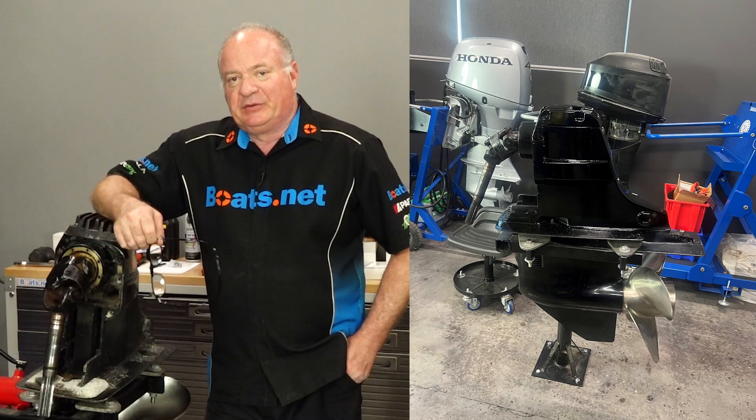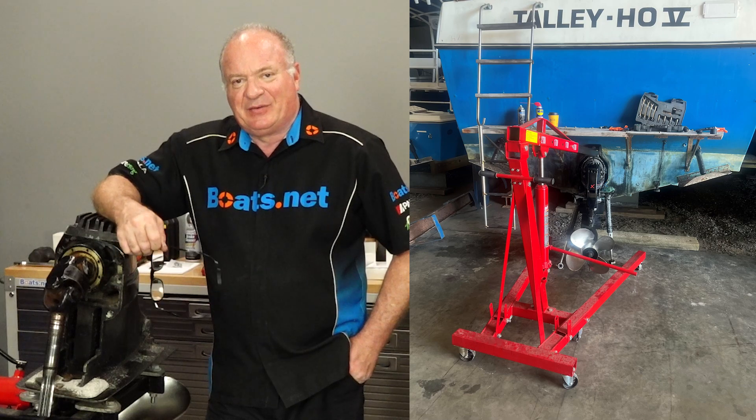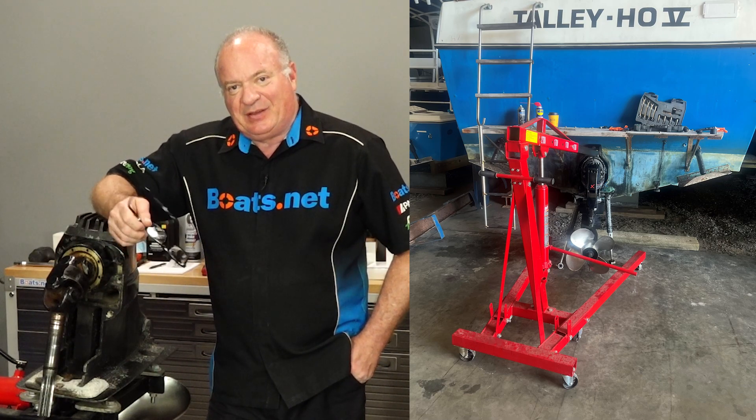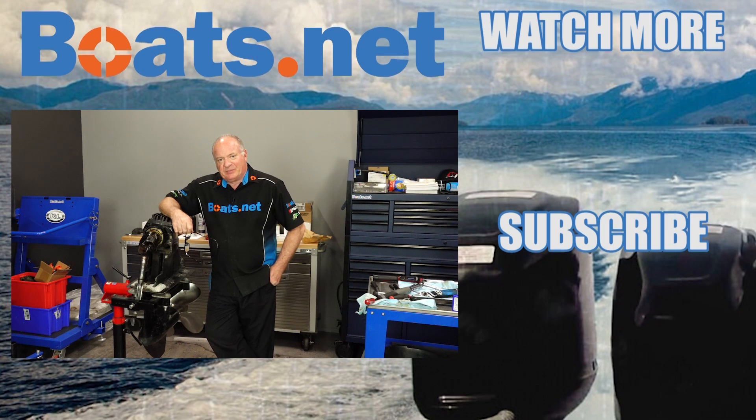Alright guys, that's pretty much going to wrap up this video. All I have to do now is fill it up with gear lube, maybe do a little bit more cleaning and painting, put some new o-rings on the outside, as well as some decals, and then I'll be ready to head back down to the coast and get it reinstalled. If you need these or any other parts for your boat, come see us at Boats.net and we can get you taken care of. Have any questions or comments about this video? Leave them in the section below and I'll do my best to answer them. If you like what you see, go ahead and hit that subscribe button along with that notification bell. Thank you for shopping with us at Boats.net — we will see you in the next video. Y'all have a great day.